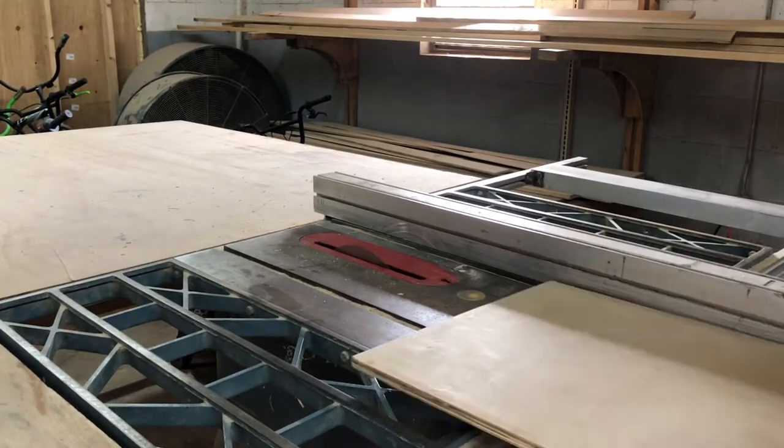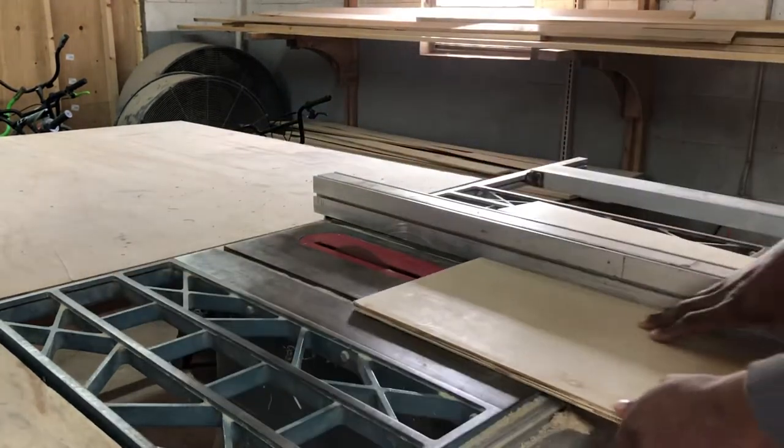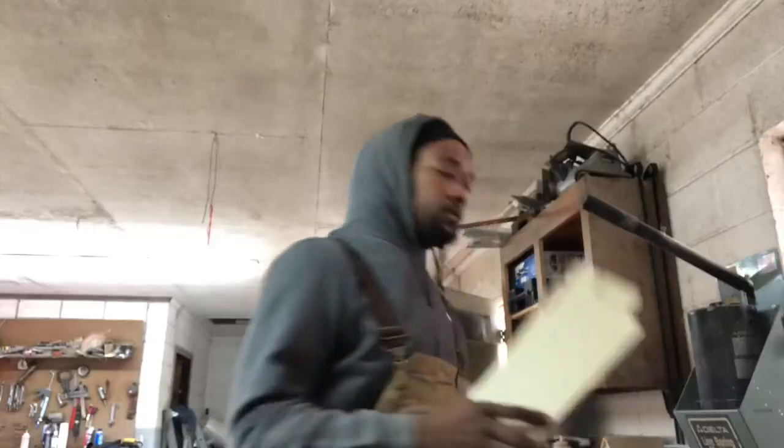What you're going to need to do is cut yourself up a few boards like this. I don't know if you got a table saw — really don't care if you do or don't, that ain't my business. Cut yourself up a few pieces like that, like four or five, something in that number.